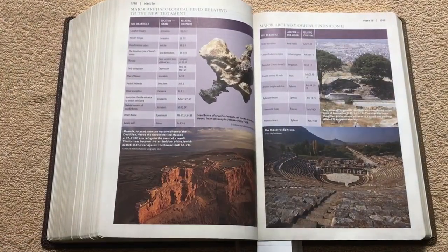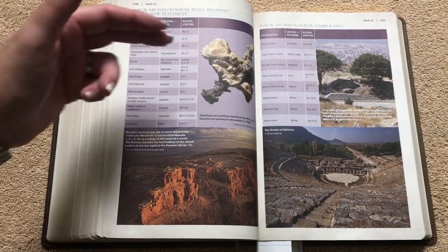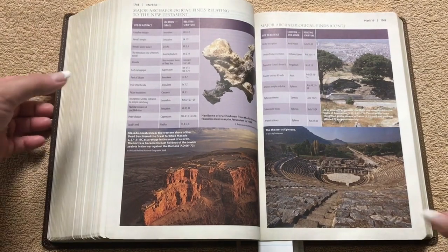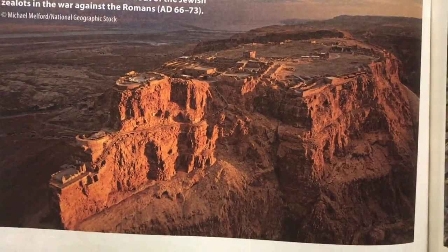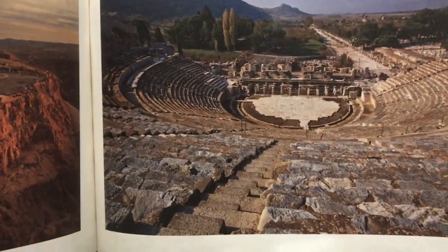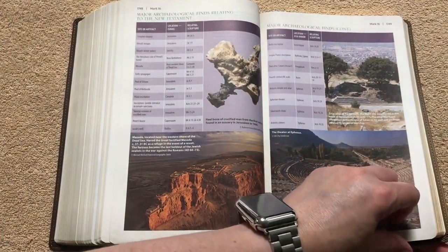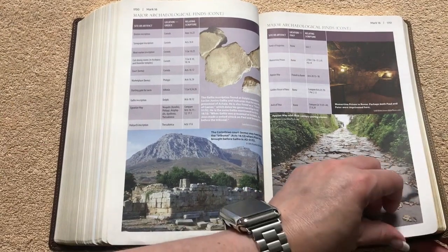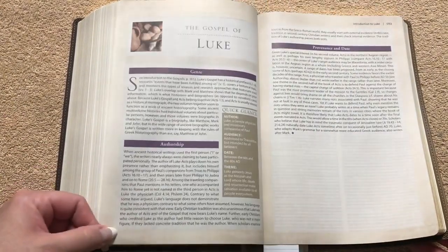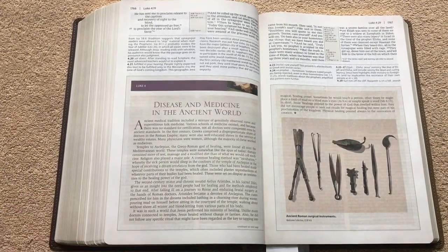These pages are really neat. Major archaeological finds relating to the New Testament with all the actual photographs — we've got an image of Masada, you can see all that up at the top, and then the theater at Ephesus. The actual photographs in this, to me, are absolutely fascinating. I think it's so neat to see these. There's just so much evidence for the Bible.